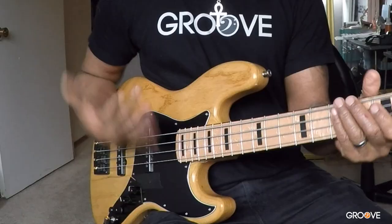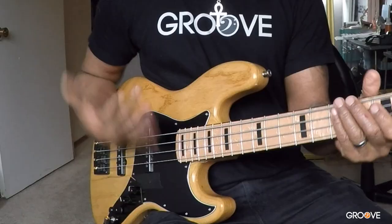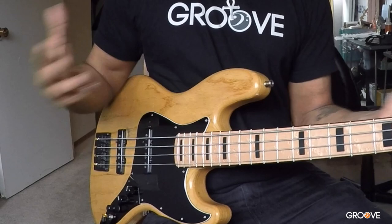So remember, number one, just get your licks in. Don't be timid. That's the way you learn how to slap — you slap till your thumb gets hurt. That's how I learned how to do it.